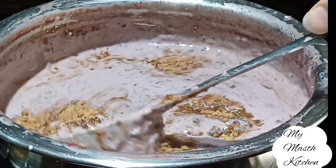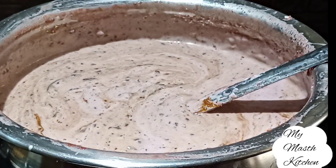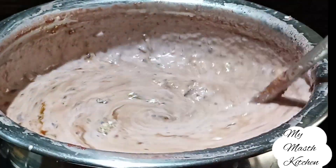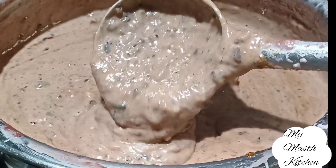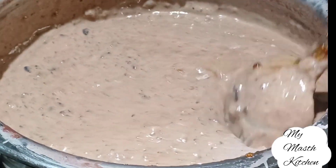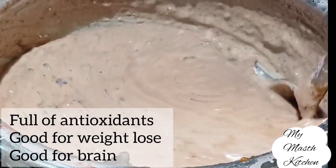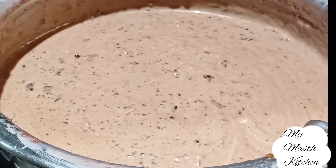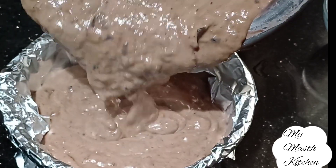Now we will add the dry fruits and mix them in well. Thank you very much for visiting my Mask Kitchen.